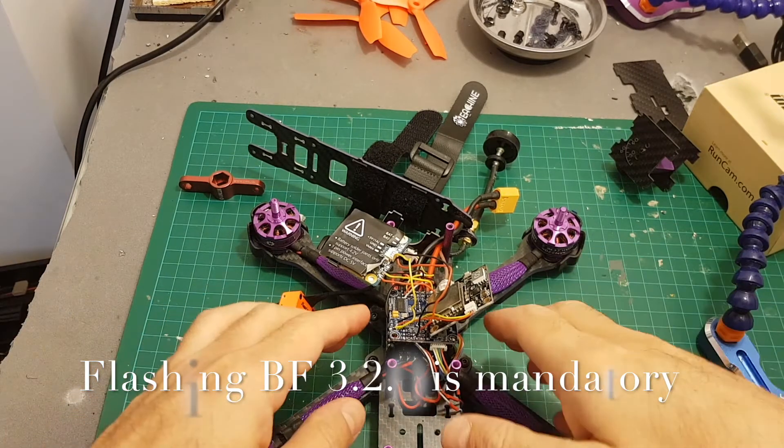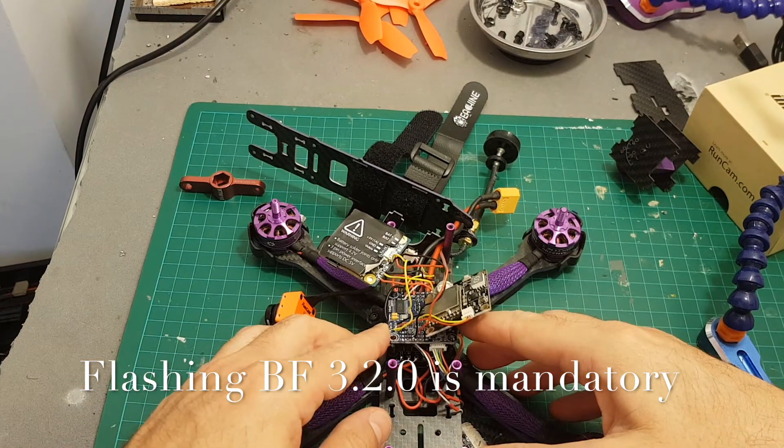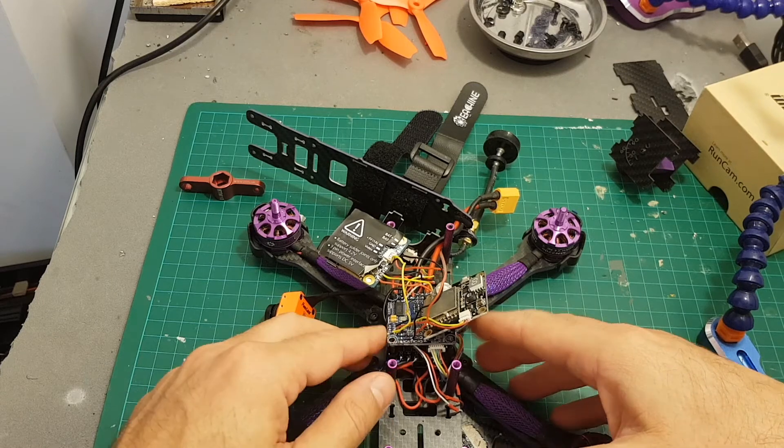So the next thing I'm going to do, I'm going to flash the latest version of Betaflight to this Omnibus flight controller and then configure the Runcam Split on Betaflight.